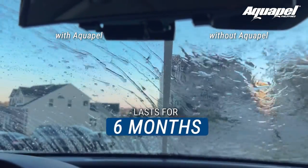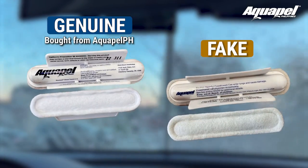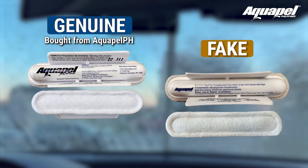Aquapel is guaranteed to last up to six months and won't come off with car wash or glass cleaners. Beware of cheap, fake, counterfeit Aquapel on the market, as they will just last for days or weeks and could even damage your windshield.